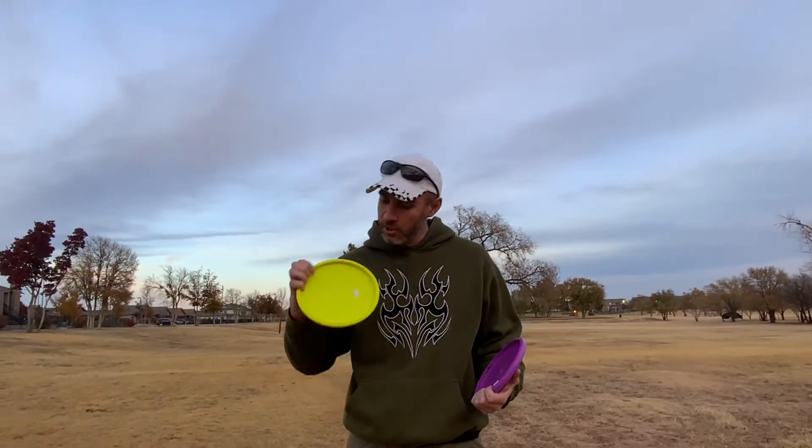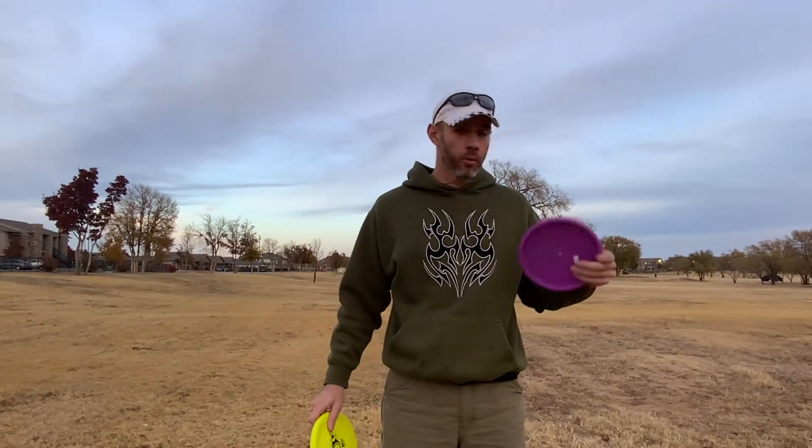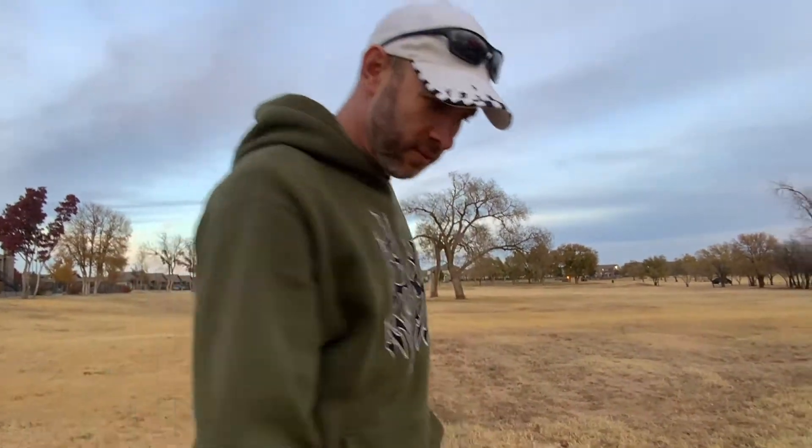Forgot to mention: the yellow one is 173 grams, the purple one is 175. Nice, solid weight to them. Let's give them some throws.